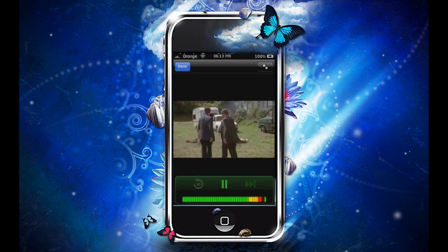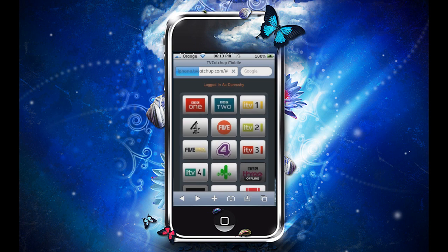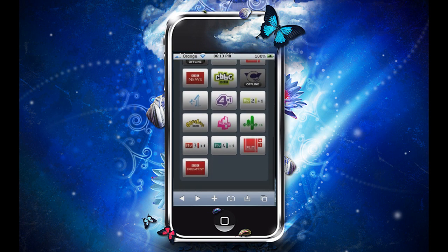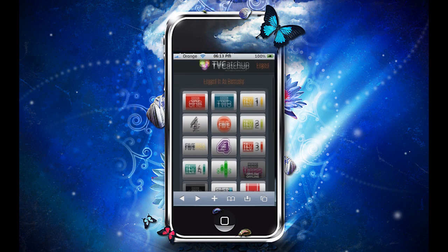Also, this player here is called the LED iPod player, I think. I'll have all the details in the description — the player and the website — so you get the picture. That's obviously how to stream TV live on your iPod or iPhone. Thanks for watching.